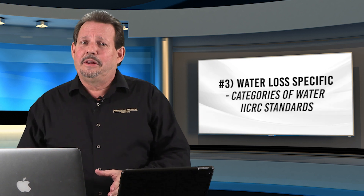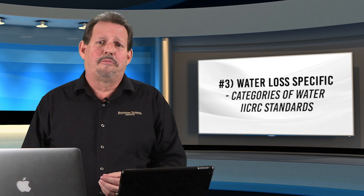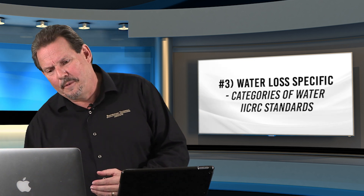Third and last is water-specific issues in a water loss. Look at the IICRC categories of water, because different categories mean different contaminant levels and materials may or may not be restorable. Category 1 is fairly clean water — once it hits the floor it picks up dirt, but it's probably not that bad. But if you're in Category 2 or 3 and you don't have proper footwear, it could cause serious issues. I've had friends who got infections in those types of water losses without proper footwear.